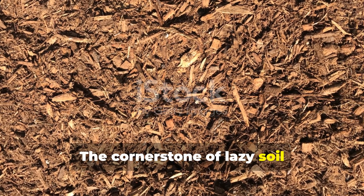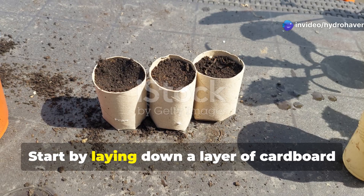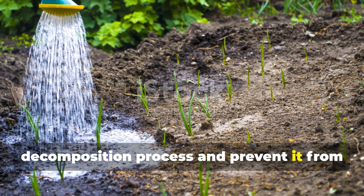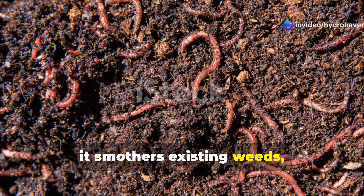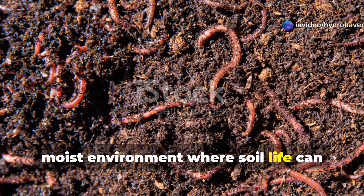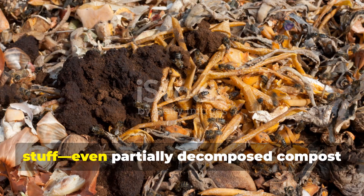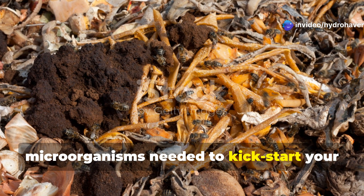The cornerstone of lazy soil restoration is sheet mulching, a no-dig approach that mimics how forests naturally build soil. Start by laying down a layer of cardboard or several sheets of newspaper directly over your dead soil area. Wet this layer thoroughly to begin the decomposition process and prevent it from blowing away. The cardboard serves multiple purposes: it smothers existing weeds, attracts earthworms who love to feed on it, and creates a dark, moist environment where soil life can begin to thrive. On top of your wet cardboard layer, add a 2-3 inch layer of compost or well-rotted manure. This doesn't need to be premium stuff.